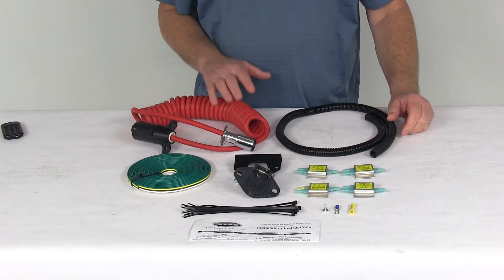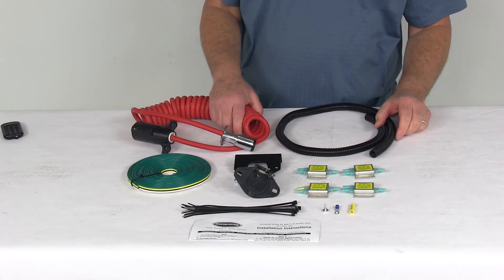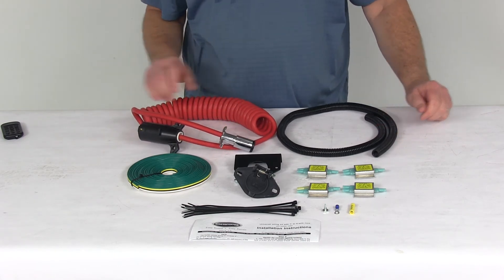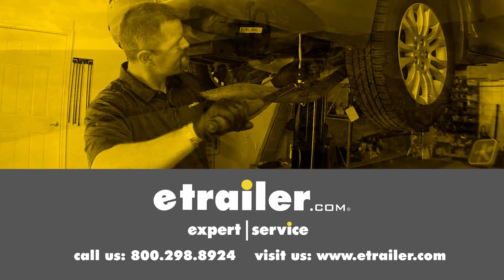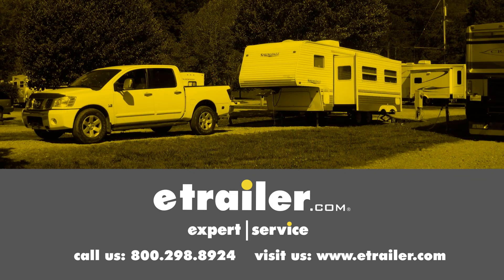But that should do it for the review on the Roadmaster Diode 7-Wire to 6-Wire Flexocoil Wiring Kit. Click the link below to shop, learn more, or visit us at eTrailer.com.